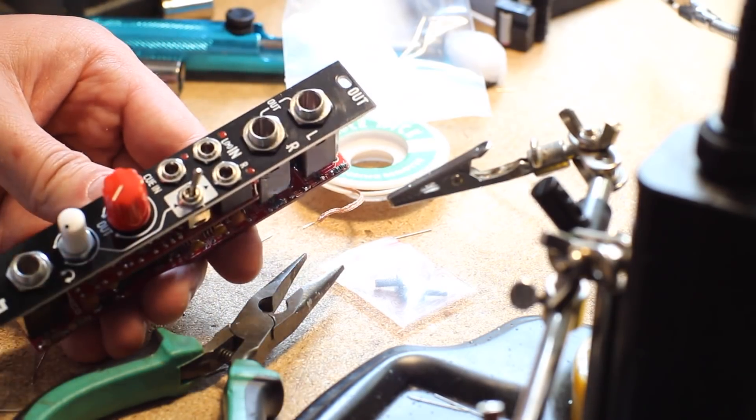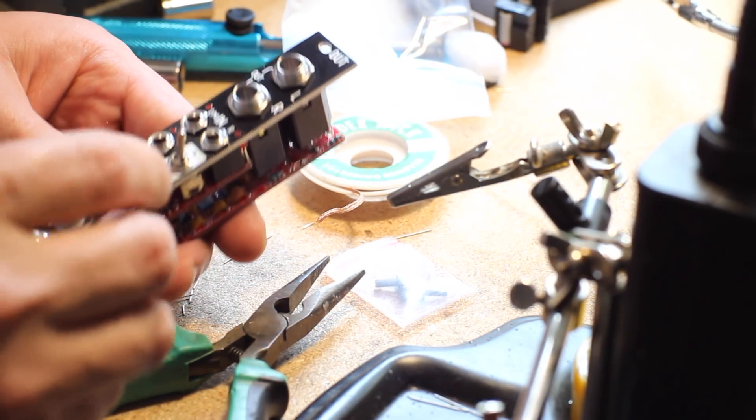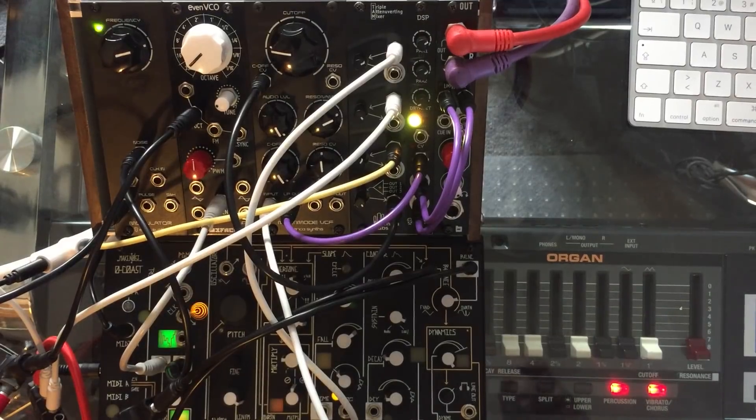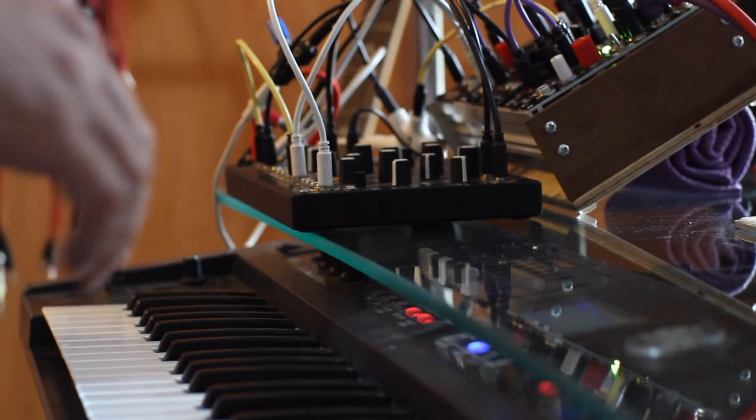That's it — just push in the knobs, test the power connector for shorts and turn it on. Since this module doesn't really affect sound or generate modulation, to demo it I just made a nice monophonic patch with my little desktop modular and improvised a bit, so you can hear how clean it sounds. I hope you enjoy my noodling.